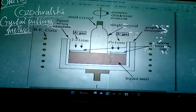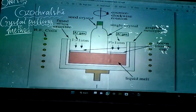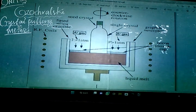The next method is the Czochralski crystal pulling technique. We use this to prepare a single crystal of silicon or germanium, because only single crystal structures are used in the preparation of a semiconductor or used as a semiconductor.